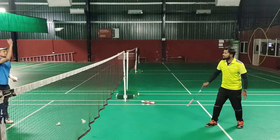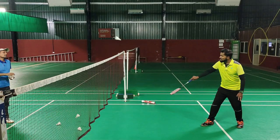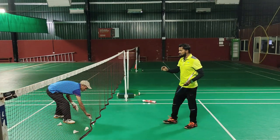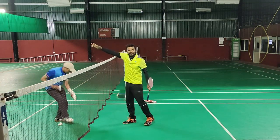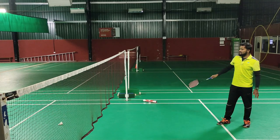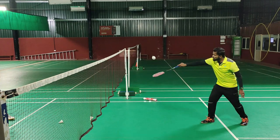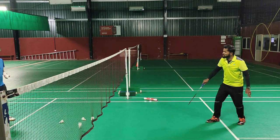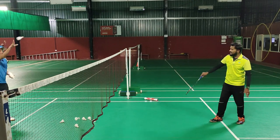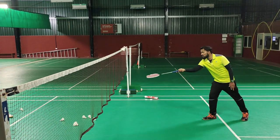Just balance. What you have observed — please observe — the shuttle is not going back at all. Even if the shuttle is coming faster to me, I am just absorbing the shuttle and trying to balance here, so that the shuttle will not go behind. If it goes behind, it looks very easy for the opponent.